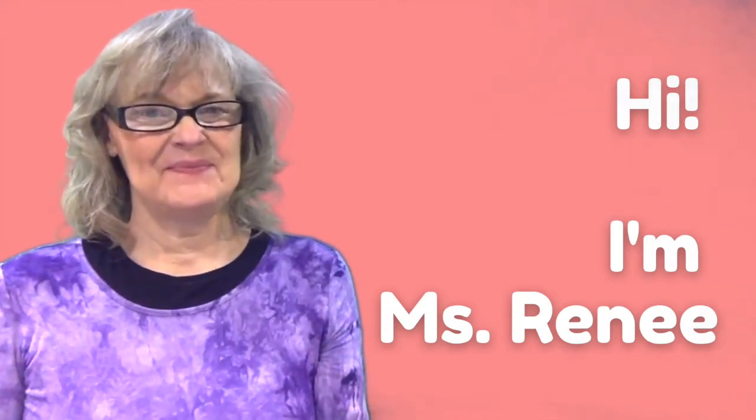Hi, I'm Ms. Renee. Can you guess the letter this week? I'm going to show you some pictures and tell you the name, and I want you to listen for the beginning sound, and maybe you can guess what it is.